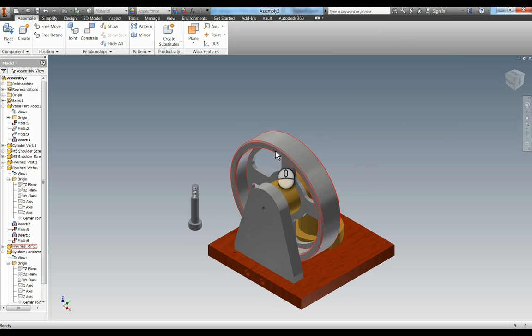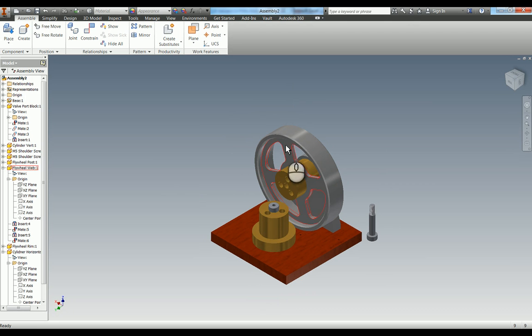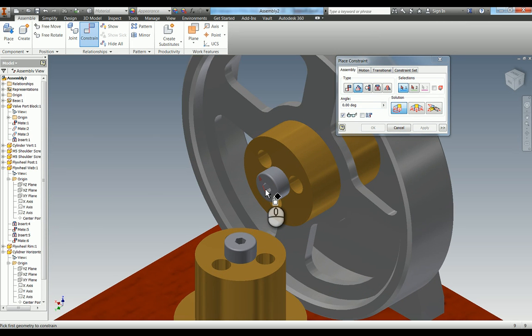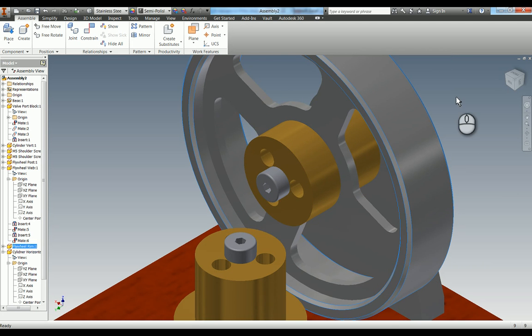If I go around to the other side, you can see the whole assembly is now rotating around. We also need to put the M5 shoulder screw to keep it all locked in together. Like we did earlier, I'm just going to add a directed angle constraint and set that to zero degrees. So now you can see we've got that rotating around there.